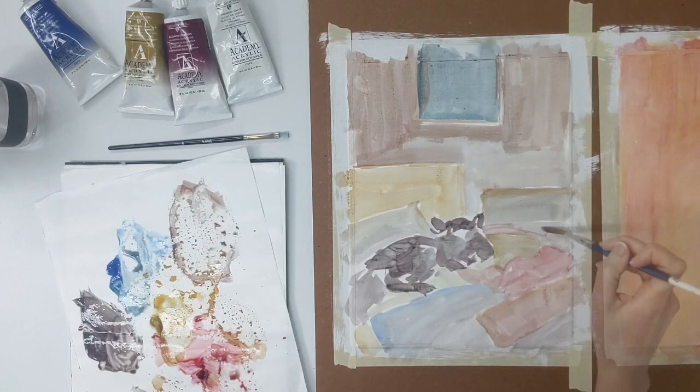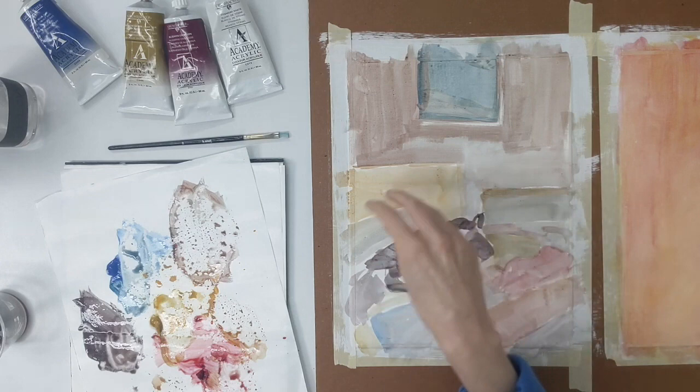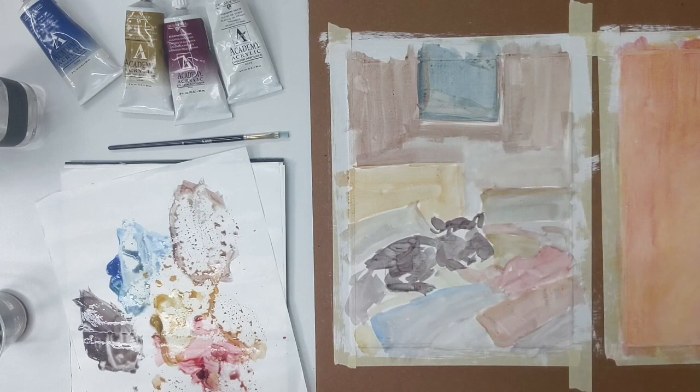At this point I have blocks of color everywhere. I've sorted out the different bundles of cloth or fabric on the bed, the pillows in the background, the cat in the center, and the wall with the artwork hanging behind. This is really wet so I'm going to let this dry. I want to go back in with a little acrylic wash and maybe a finer brush to sketch out and refine some of the details and shapes. Here you can see an example of a really loose color-blocked underpainting in acrylic wash.